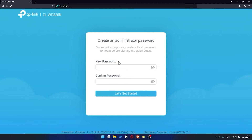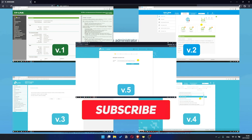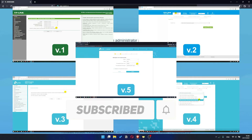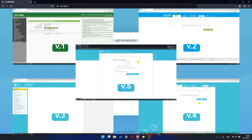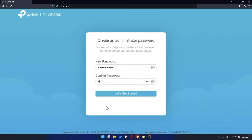If your router settings panel looks different from mine, it means your router has a different version of firmware. I recorded a video for each type of firmware — all links are in the description down below. First, you need to set a password for the personal cabinet of your router. Click on the 'Let's Get Started' button.